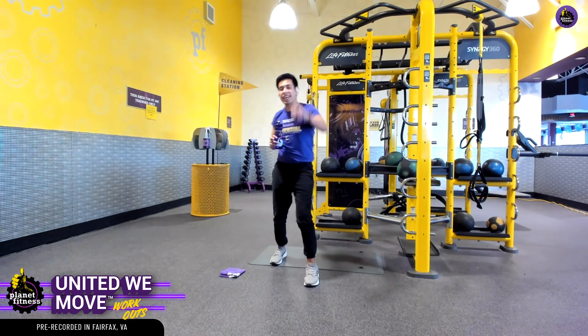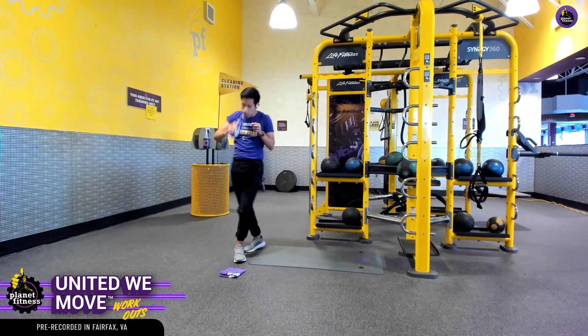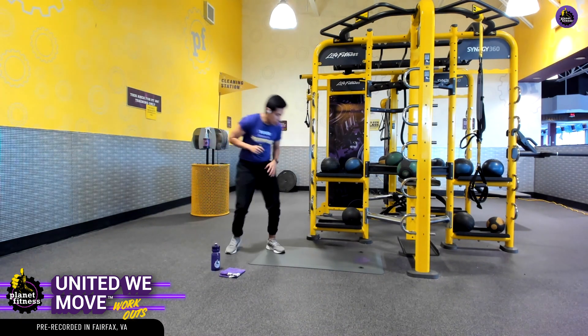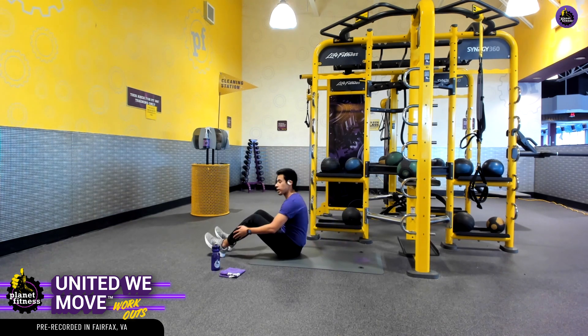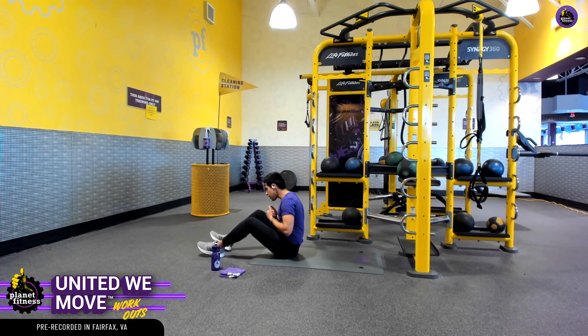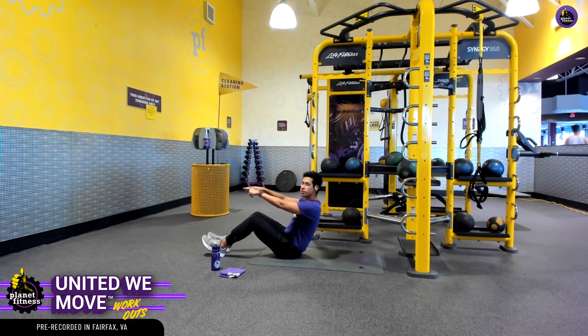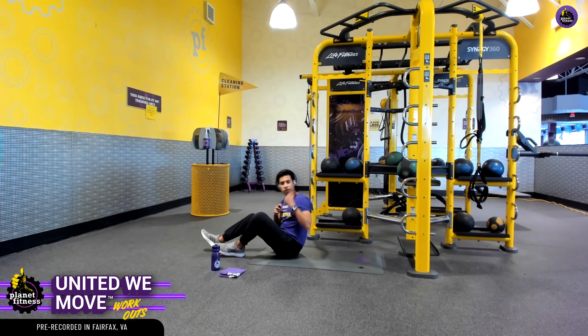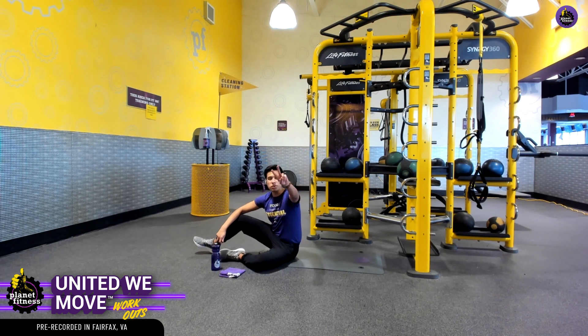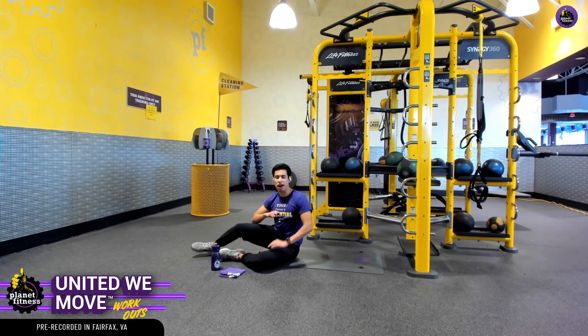Moving on to our second exercise — we're going to be sitting down here on a nice comfy mat. We're going to be in this sit-up position. What we want to do is extend those legs out and lean back. This is called leg pull-ins. Two sets, 40 seconds on, 20 off.